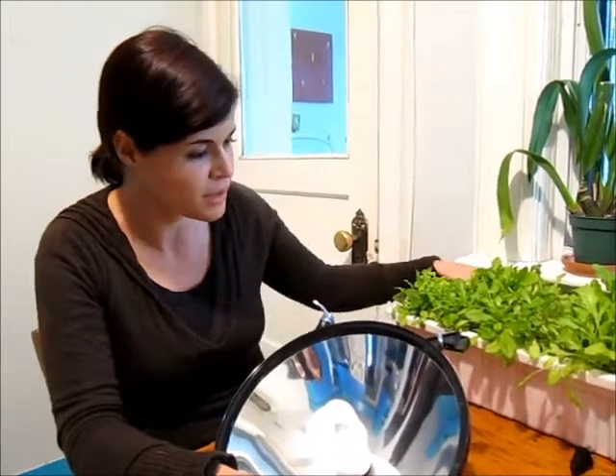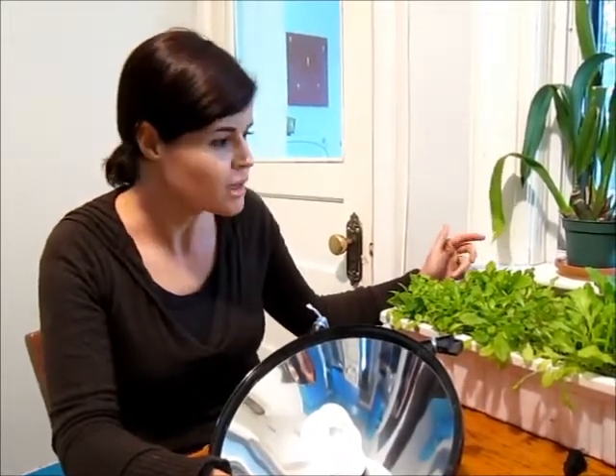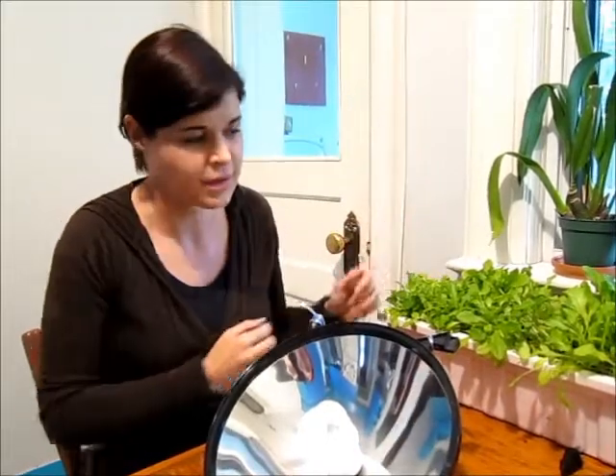Now in our window box here, we have lettuce, but as you've seen in the video before, in our nursery we have Swiss chard, we have herbs, we've got tomatoes. You can grow anything that you like.